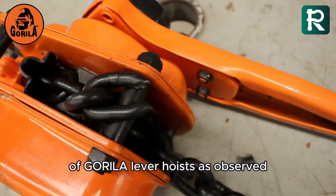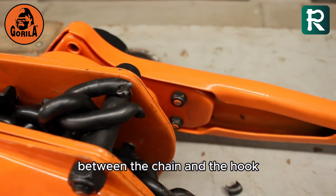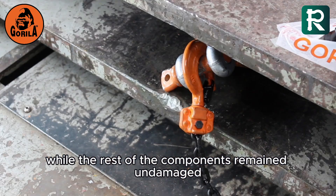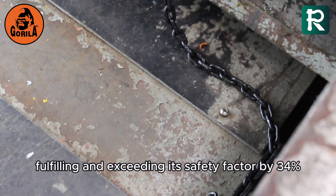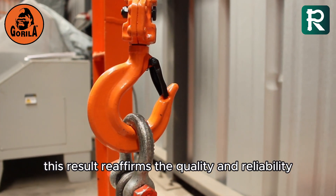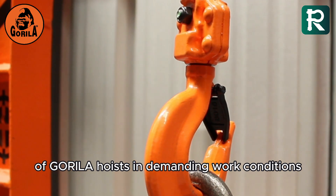As observed, the failure point occurred at the connection pin between the chain and the hook. The chain endured significant deformation, while the rest of the components remained undamaged, fulfilling and exceeding its safety factor by 34%. This result reaffirms the quality and reliability of Gorilla hoists in demanding work conditions.